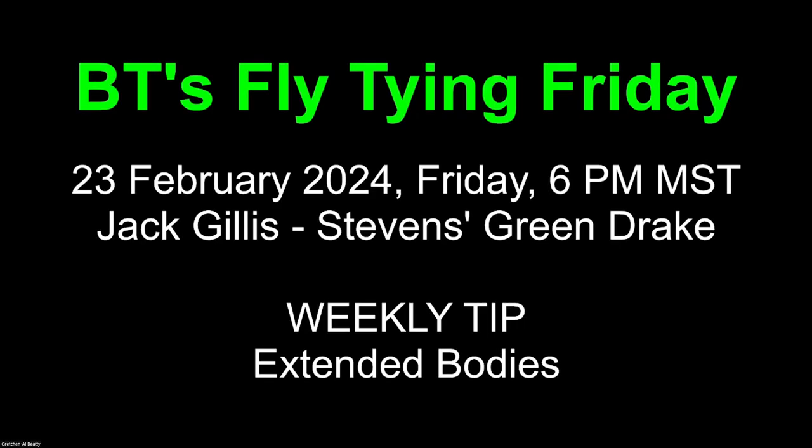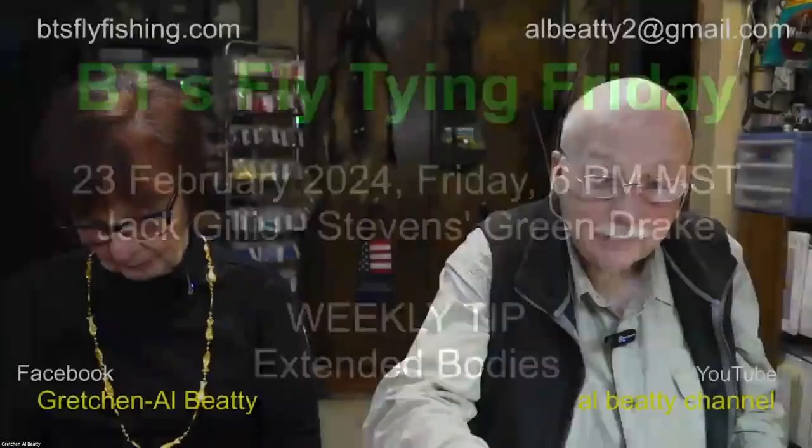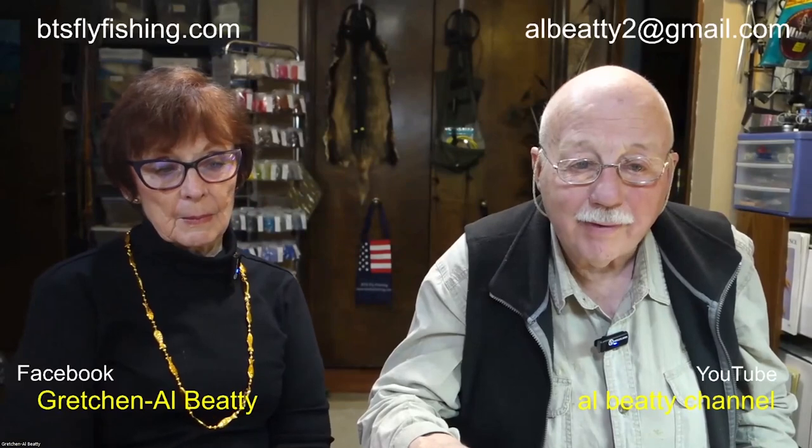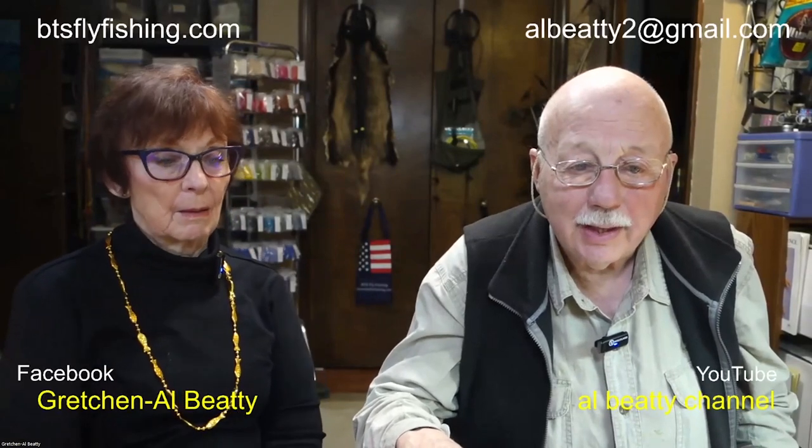Good evening, everyone, and welcome to BT's Fly Tying Friday. Tonight, the 23rd of February, we're very pleased to have Jack Gillis Willis. He's going to be tying a Kerry Stevens Green Drake. Been looking forward to this presentation. We'll talk a little bit more about extended bodies and some of the material we discussed last week. We're the BTs from Boise, Idaho, and we're very pleased to have our friend Jack Gillis join us this evening.